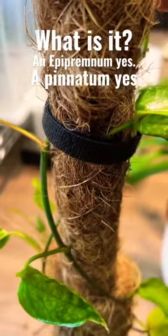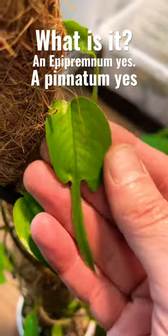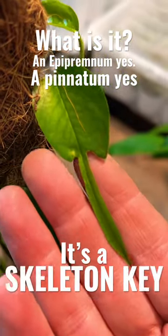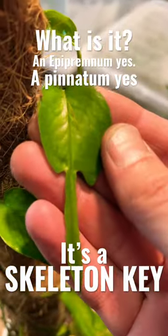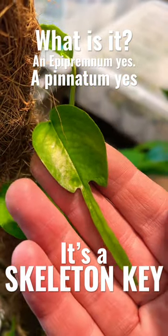But out of the blue, at last, I finally get this. We have Epipremnum pinnatum Skeleton Key. So many times I've just assumed that this is a normal Epipremnum, and finally out of nowhere comes this little amazing key — let's call it a key.